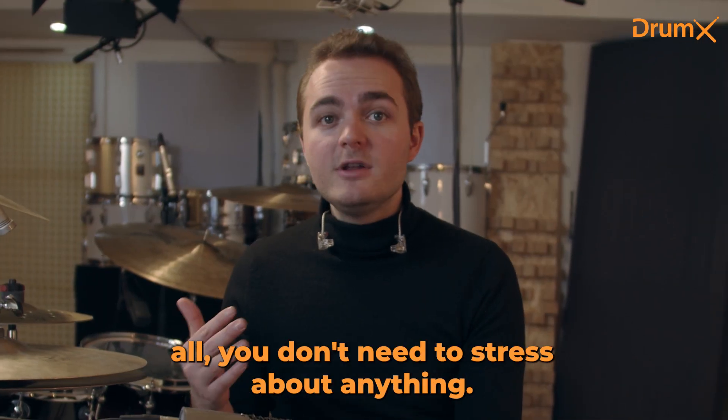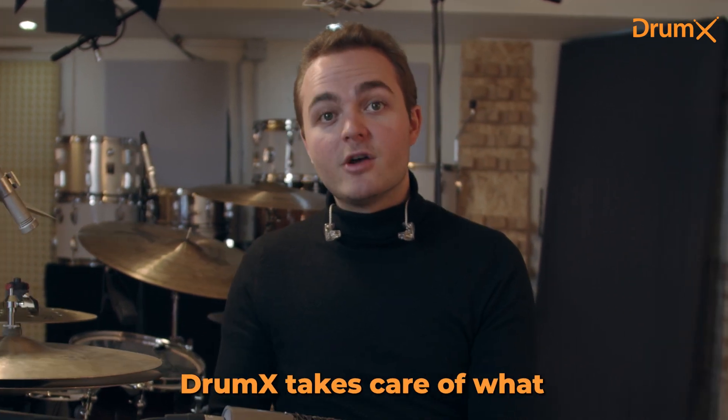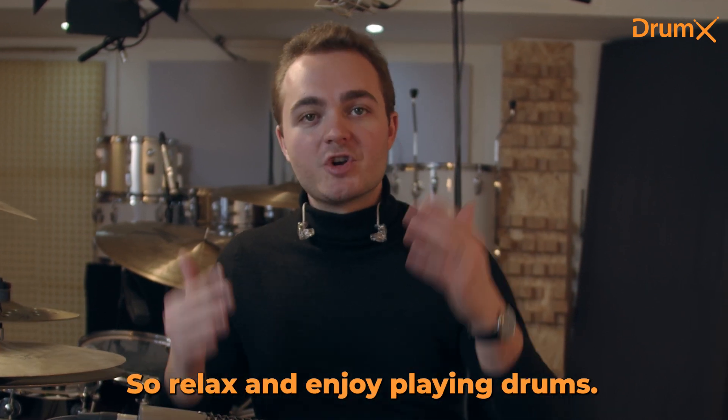Now the beauty of it all, you don't need to stress about anything. DrumX has got you covered. DrumX takes care of what you should practice and precisely how long you should spend on each exercise. So relax and enjoy playing drums.